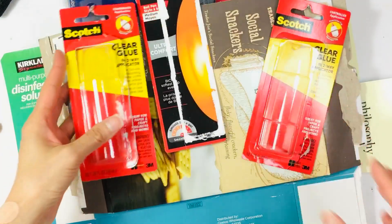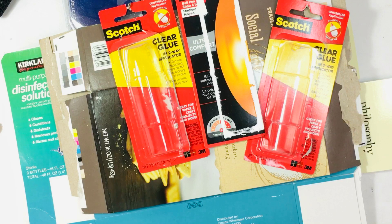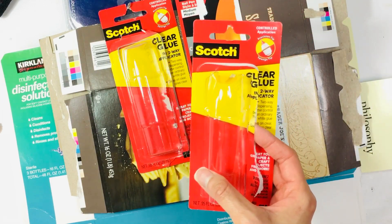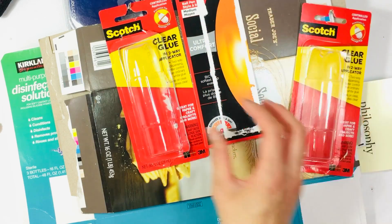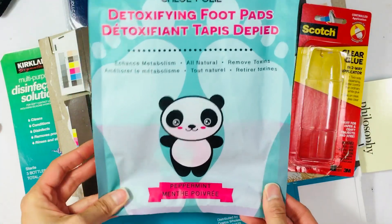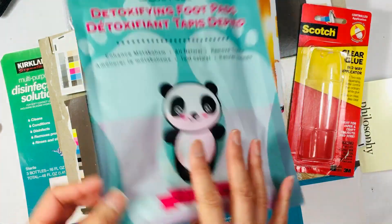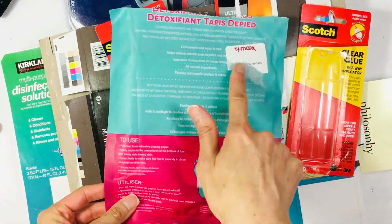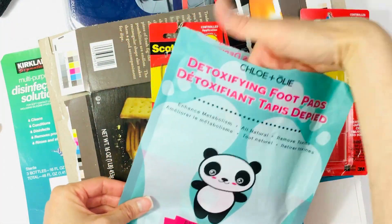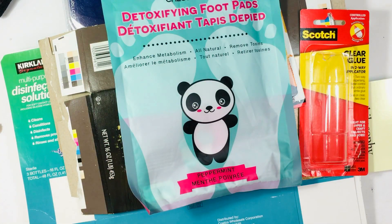I went to this really cool back-to-school clearance sale — 90% off at Rite Aid — I had so much fun. I was finding things like this glue for like 19 cents, crazy like that, and some pens for probably 25 cents for a pack. I also got this from Marshall's or TJ Maxx — it's one of those detoxifying pads that you put on your feet, and I thought that would be cool as a pocket or something.